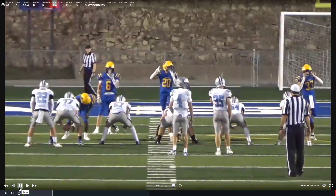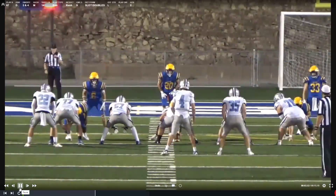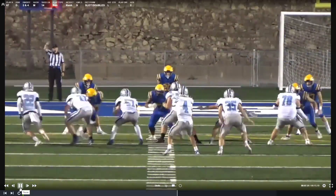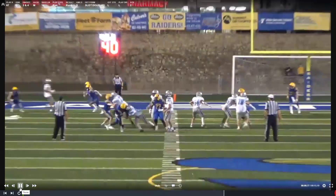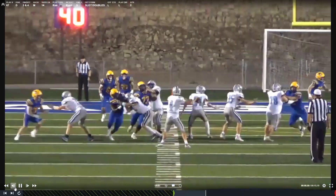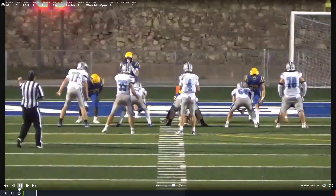Gabe, you're too high. Gabe, we're too high on our rip as well. We just need to be sitting down lower for both. I do like how you throw your arm to get his arm off you, but we're just too high.